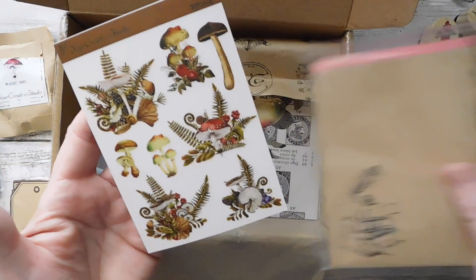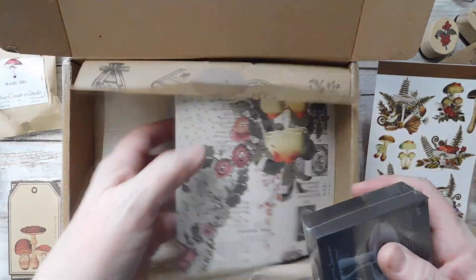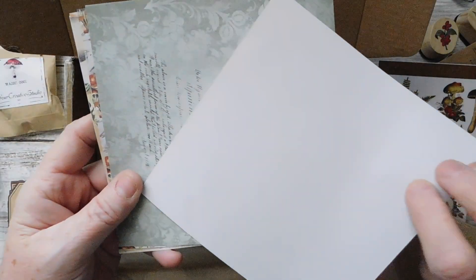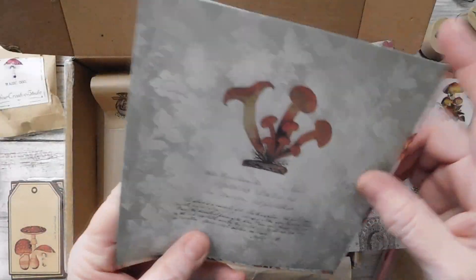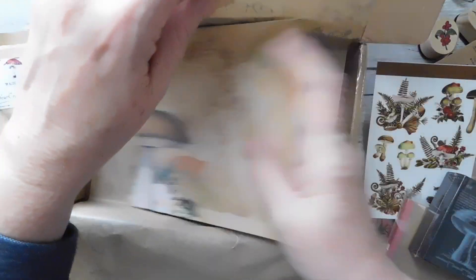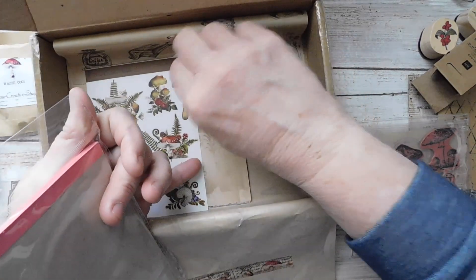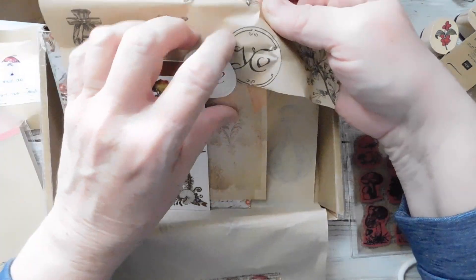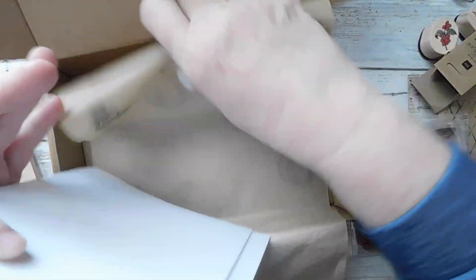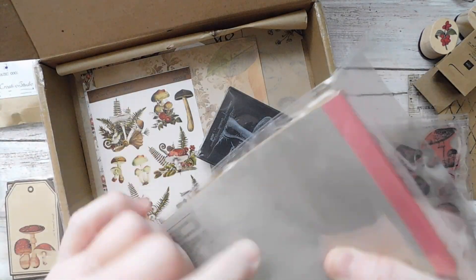Look at the sticker sheet — that is adorable. I've got to grab this out — I see this here. Look at that! Is that not adorable? There's some more mushrooms there, and there, and those are adorable. That is awesome. I love this — that is just so pretty. I love the colors in that. I don't want that to stick to my face — paper! Get that turned under there. Now I can open this other one here.